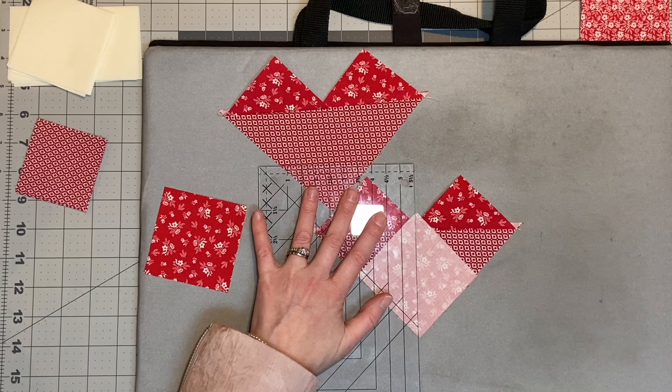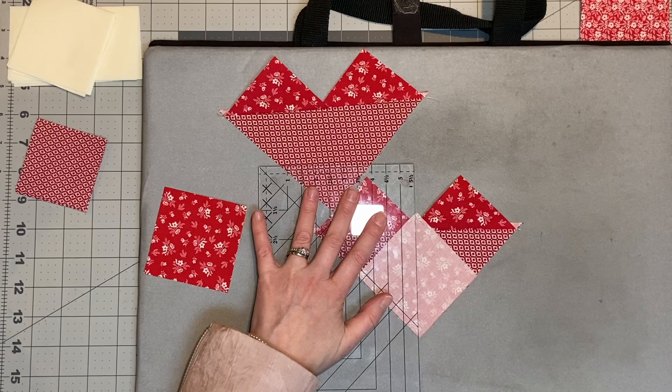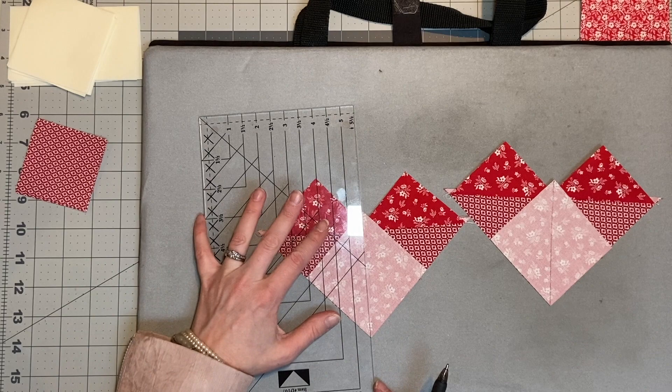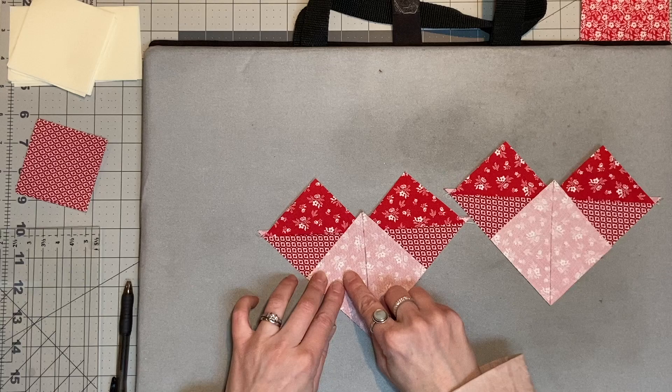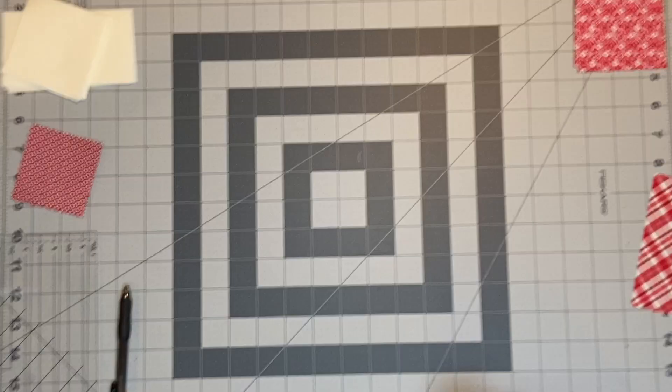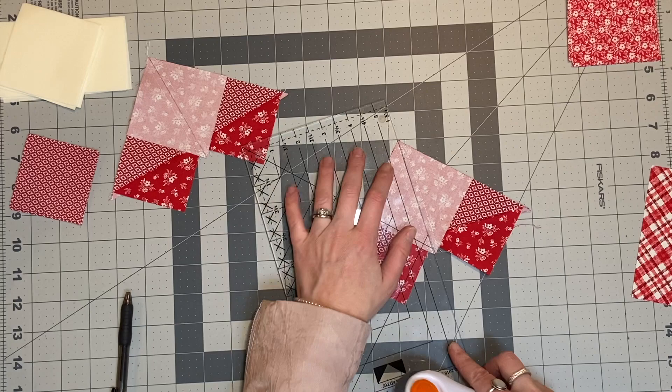If you're having issues with your flying geese coming out too small, what I would recommend doing is cutting your fabrics an eighth of an inch larger and then doing a scant quarter inch seam across both of those. That way what you end up with is a block that's a little bit bigger, and so when you go to cut it down you're going to find it a lot easier. So here again we're going to cut along the line — I've sewn a quarter inch across either way and that's going to give us actually our four flying geese blocks.